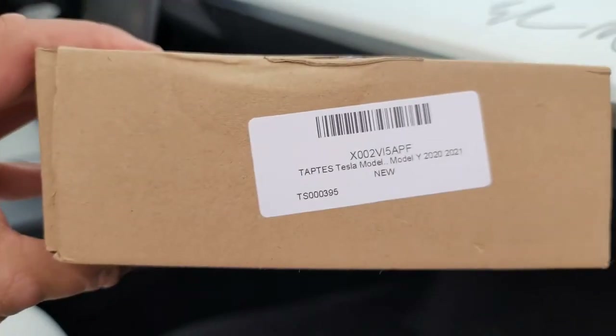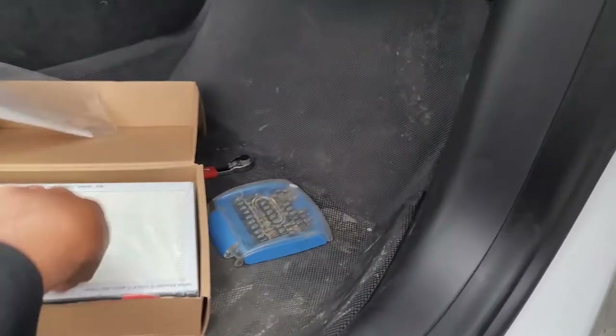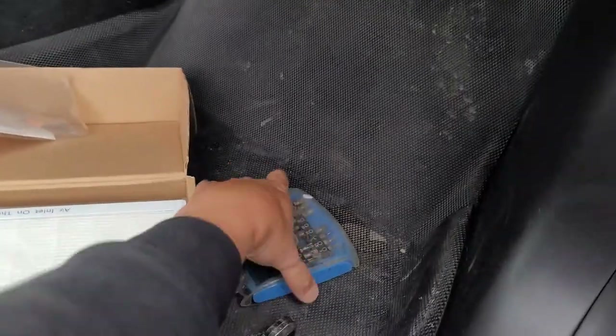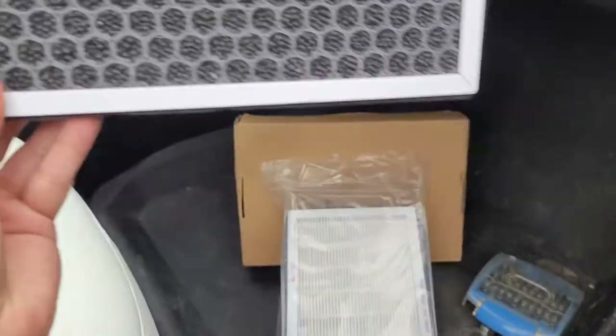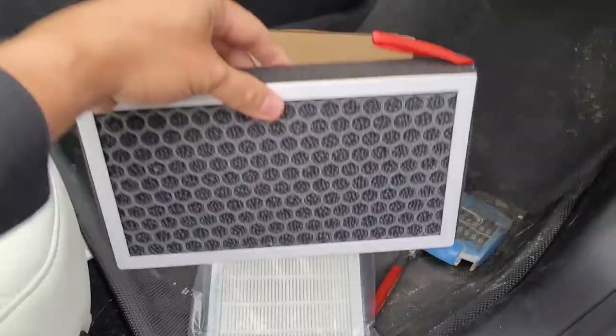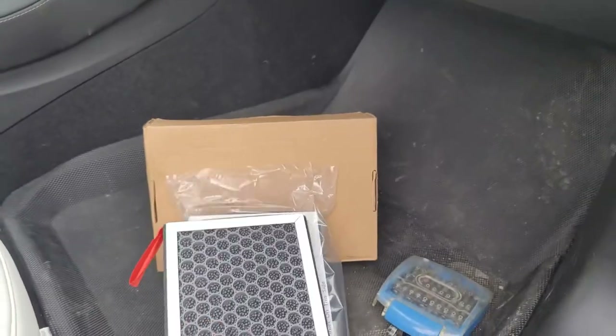Let me flip it around. So I bought this kit. It's a Taptis Tesla Model 3 Model Y cabin air filters kit. So it comes with your little removal tool and your T20 Torx driver. I'm just going to use my little ratchet and a T20 Torx from the kit. Both of your air filters are here. They do have charcoal inside. The little charcoal's inside and then your filters. So we'll get those replaced. I think these were pretty cheap. They have good reviews on them. I'll put the link below as well. We'll try those out and get those in.